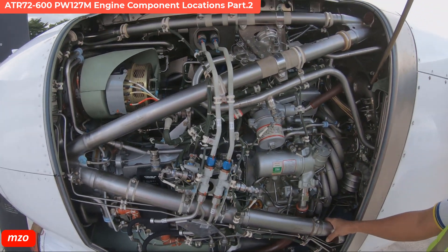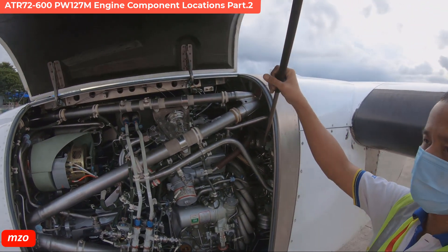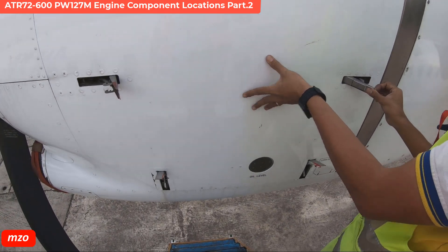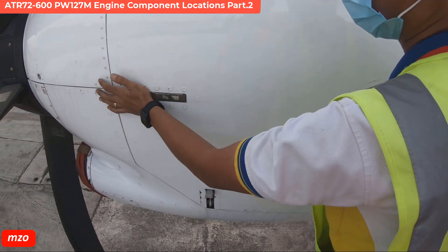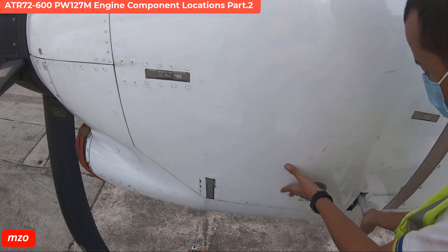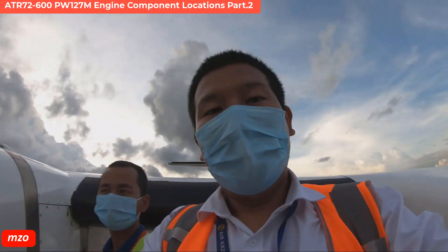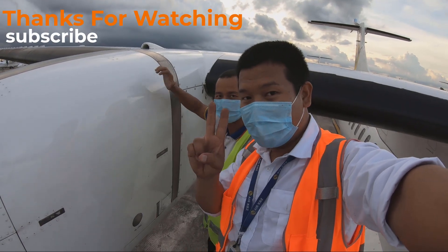Okay, you can close the drawer. That's it for this video — welcome to my channel.